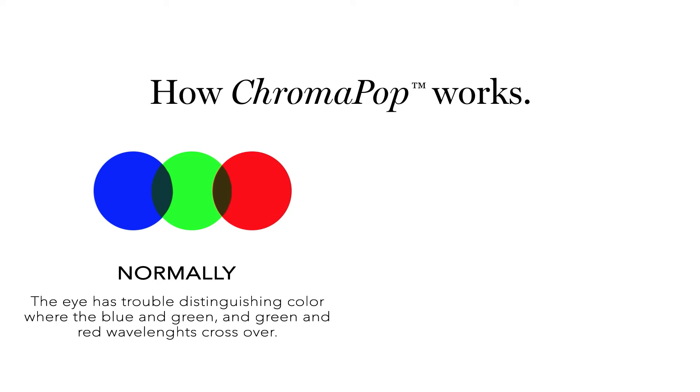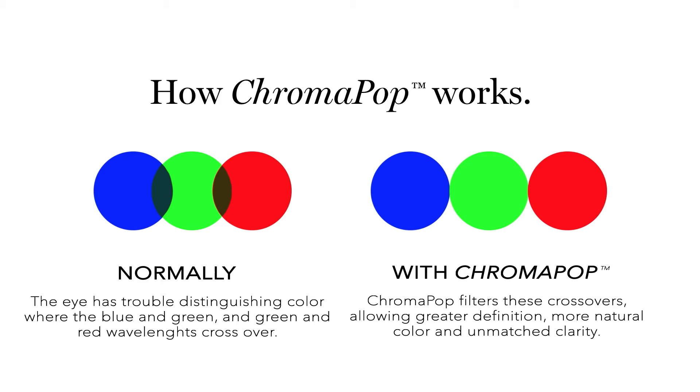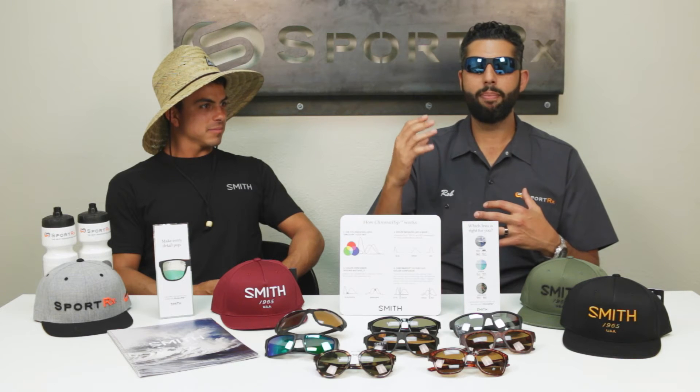It's basically working for you, blocking out that color confusion where the colors cross over, and that gives you this amazing pop. It almost feels like supervision — people tell us it feels like they put on a prescription, that's how much sharper it is, even if they don't need one. And if you do need a prescription, you can get Chromapop lenses from SportRx in prescription as well, or non-prescription for amazing optics.